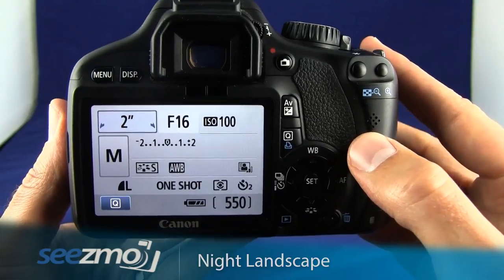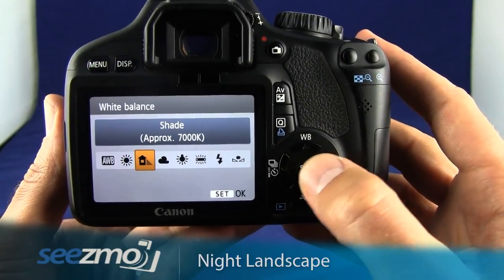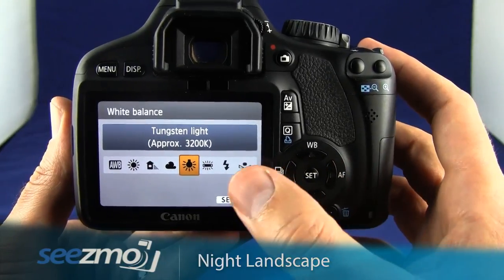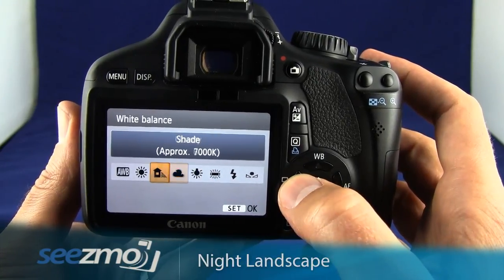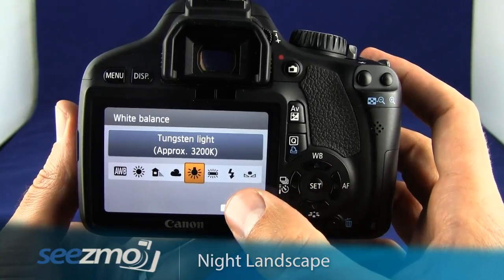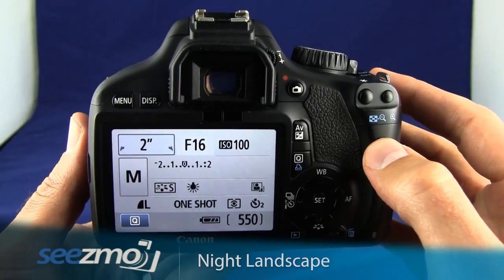Now set the white balance. Press the up navigation button or the WB button and use the left or right navigation buttons to set the appropriate white balance. Depending on the color of the streetlight, you may want to set this to tungsten; otherwise, set this to daylight or any other setting that best suits your needs. Press set to escape.